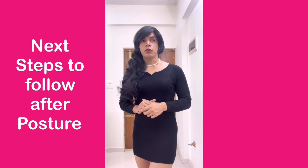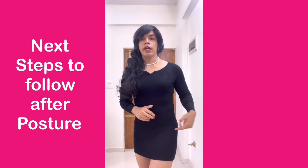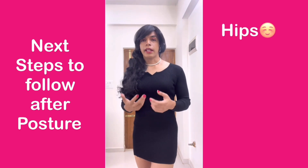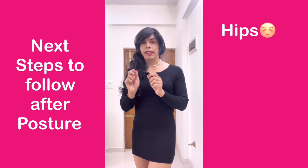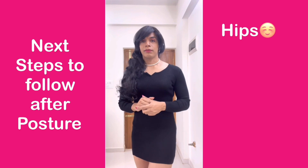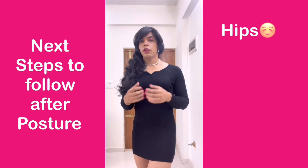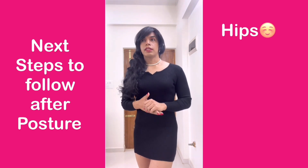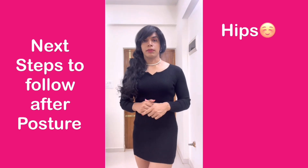The next thing that you have to practice and always keep in mind is your hip. Women have a practice of showing these small nuances which may make them more feminine. But when it comes to crossdressers or transgender people, we don't know about these small nuances. I have always noticed crossdressers and transgender people sitting on their hips — let me show you what I mean by that.